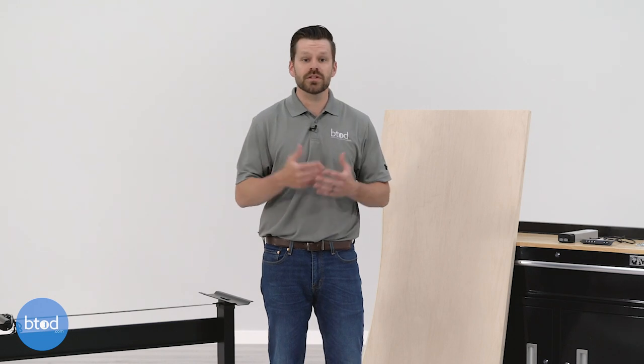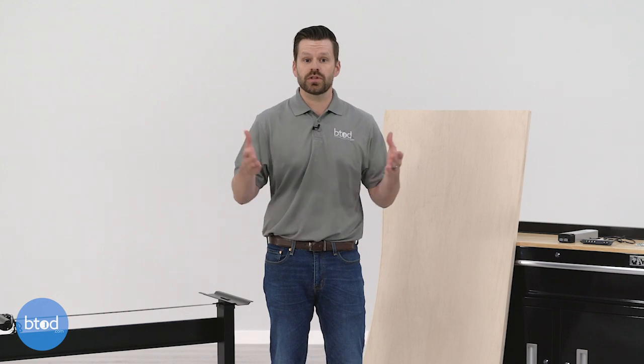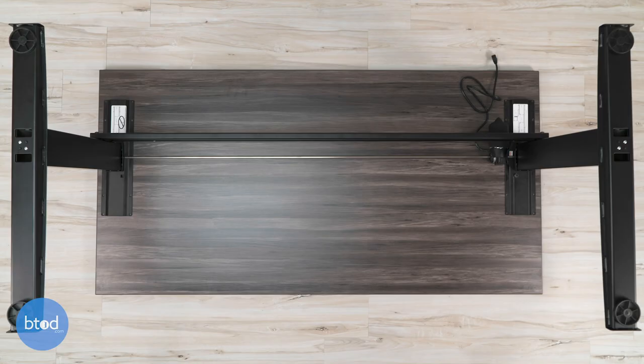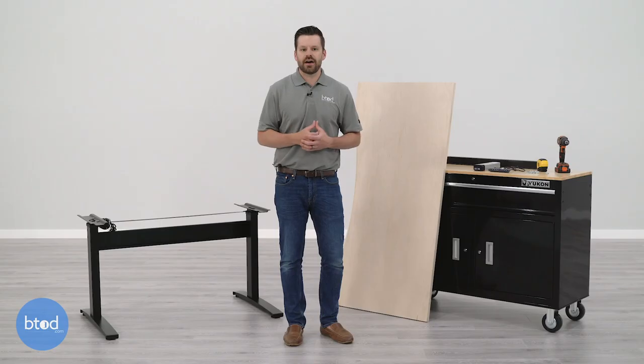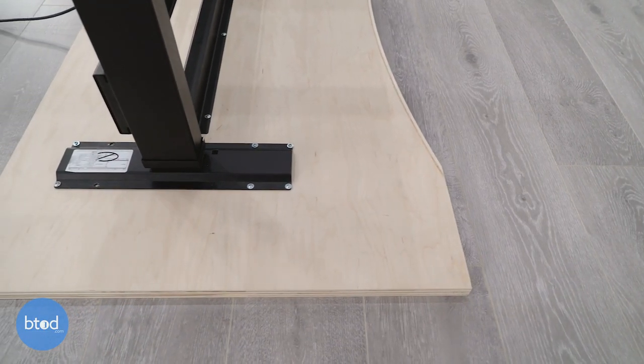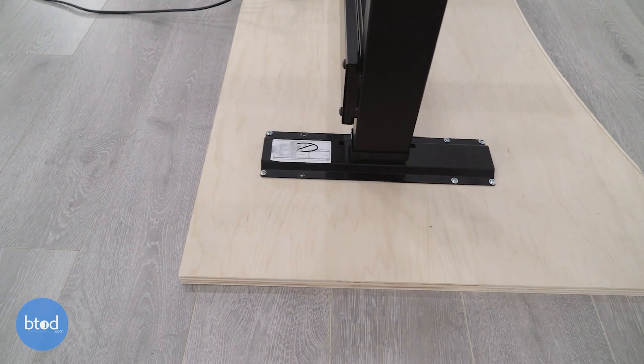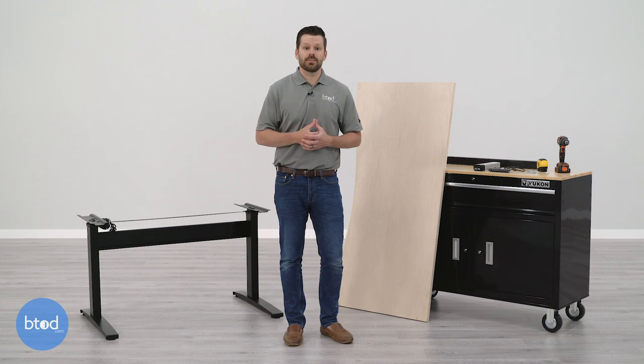We're now ready to select the size of the top to pair with our frame, and to some extent this comes down to personal preference. However, at minimum you should look for a surface that is at least as wide as your frame. We recommend at least a half-inch overhang on either side, which prevents splitting of wood when screwing the frame to the surface, and a maximum of six to nine inches overhang. Going beyond that is both an aesthetic concern and a risk of bending if a lot of weight is placed on the unsupported portion.